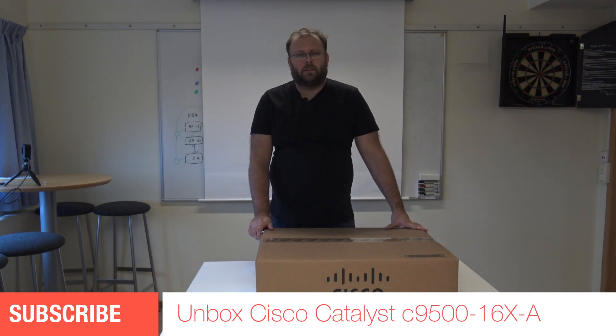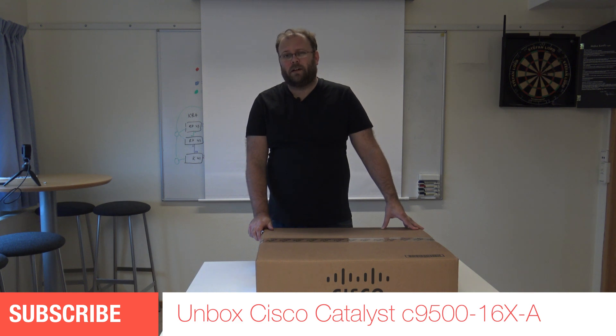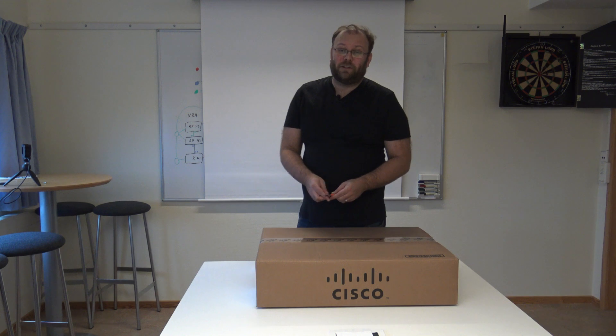Hi and welcome to my channel. My name is Magnus and today we're going to unbox the Cisco C9500-16X-A. So let's start.